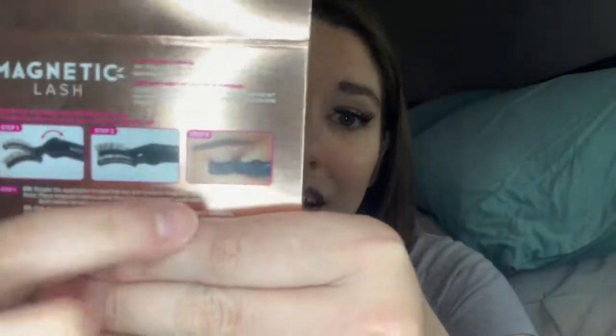So my review: Kiss gets an A for effort, and an A-plus for innovation on the idea. I'd give the directions a C — they included pictures but it's confusing, especially for a first-timer. There were no helpful hints like 'longer side on the outer end,' which experienced makeup wearers know but beginners don't. I'd give an F for claiming these look 'natural' — they don't, because this end is lifting up and it's just atrocious.